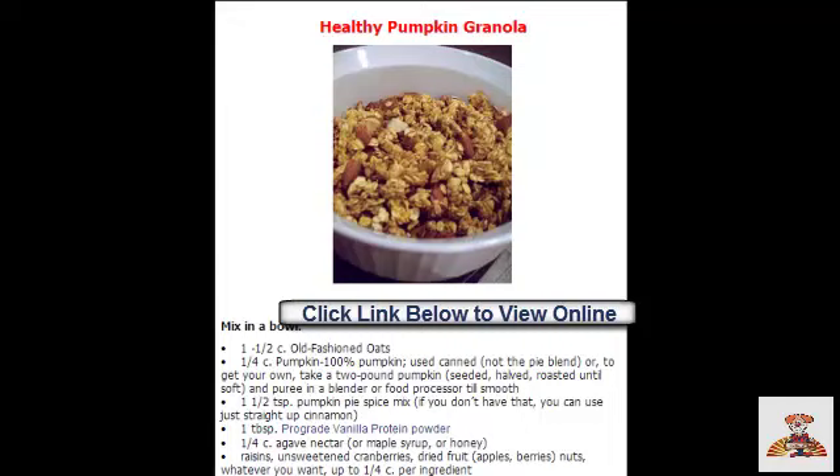The reason is because it's got old-fashioned oats — that's one of my favorites from my whole life. And it's got pumpkin and pumpkin pie spice mix, vanilla protein powder, agave nectar, unsweetened cranberries, dried fruit, raisins. Toss everything together in a bowl and spread it on a cookie sheet and bake.